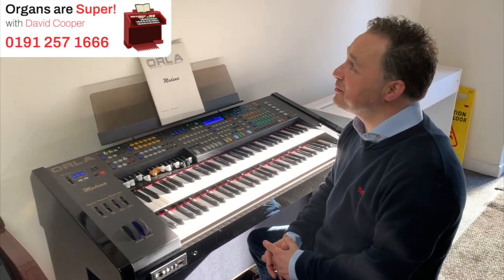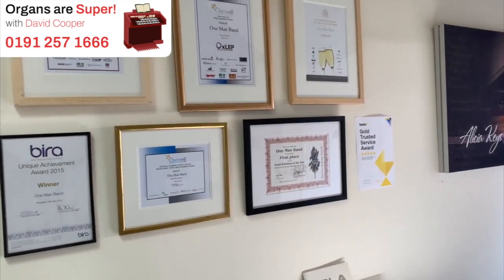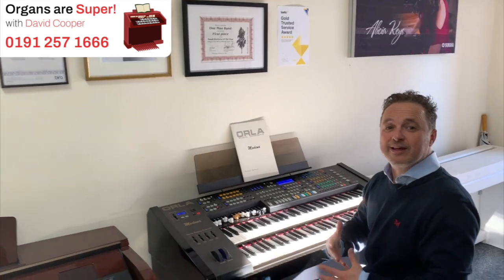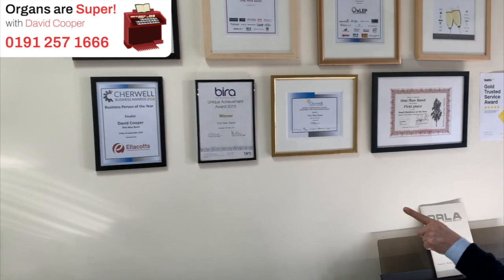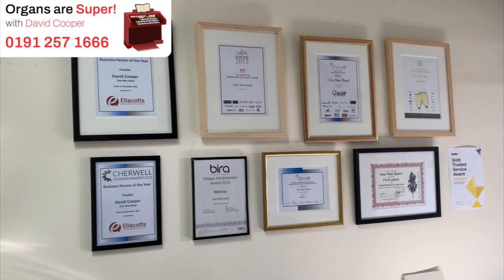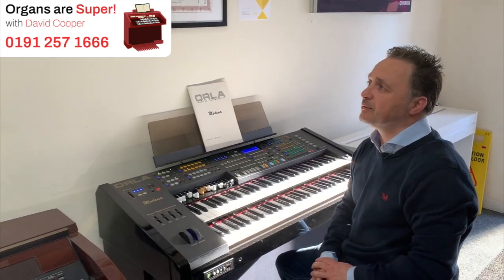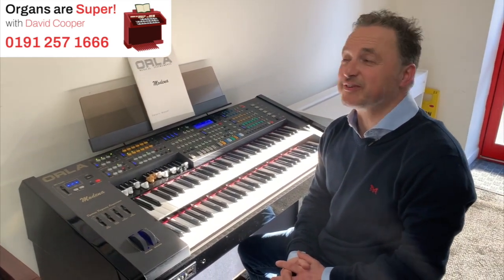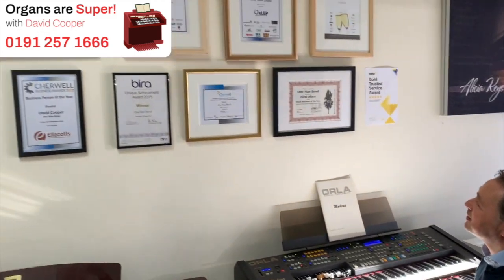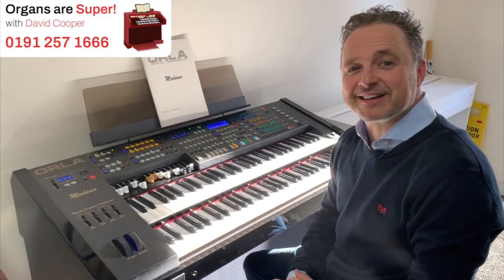We've won a few really. We recently got the one for our trusted service with FEEFO, which is the people who review all the customers and how their opinions are about the shop — that was quite a good one. We were a finalist for Business Person of the Year, and we also won Retailer of the Year. We won Retailer of the Year at Chilwell — the local business fraternity. But one of our best ones was the MIA; we won the MIA Music Industries Medium-sized Business of the Year, so that was a great accolade to win too.